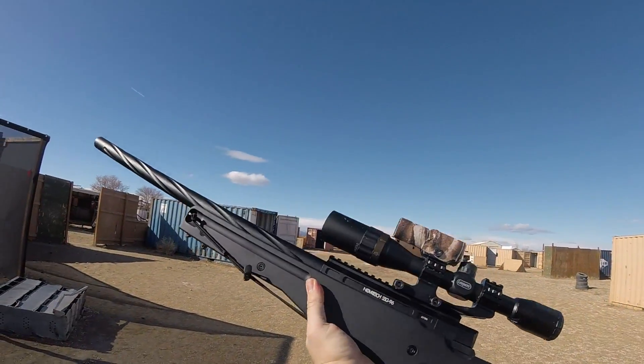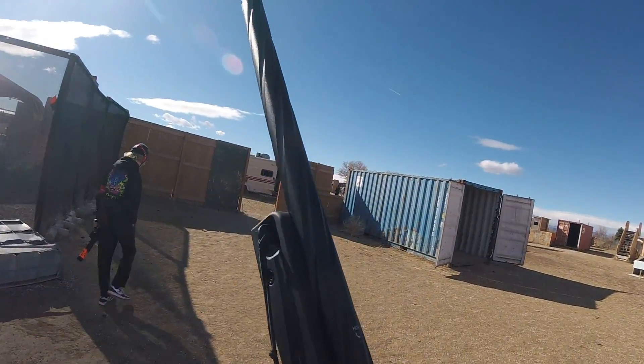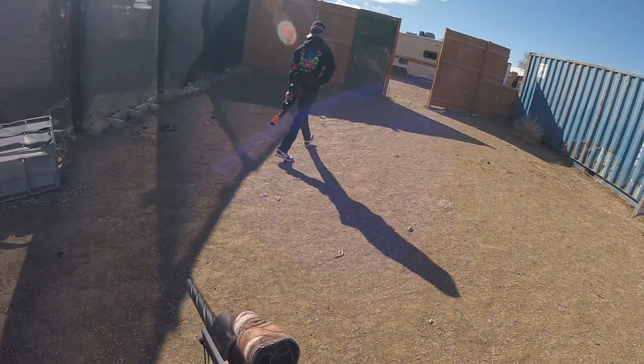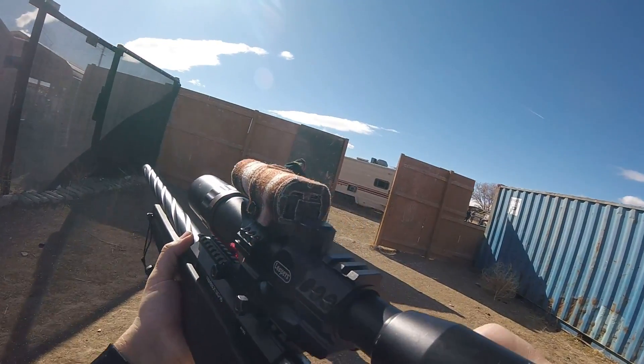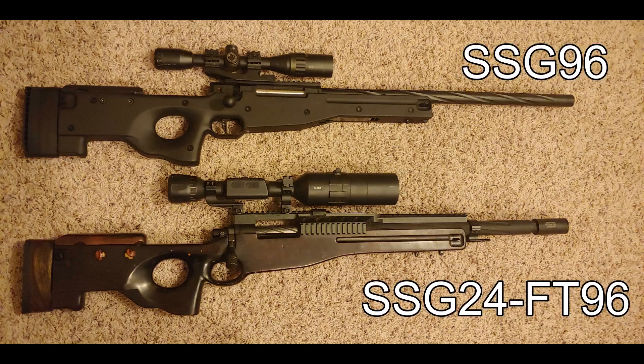Here's what I think of the SSG 96. I ran it for half of the day. When I first got it the bolt pull was extremely tough. I put a little oil on it and it helped lube it up a bit, but the CNC receiver makes it really, really tight and there's only one guide ring. For the money it is probably the best L96 you can buy for $350 stock. Normally you'd swap the bucking, barrel, and all that to make it better.